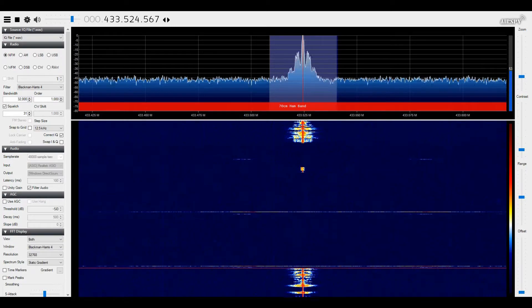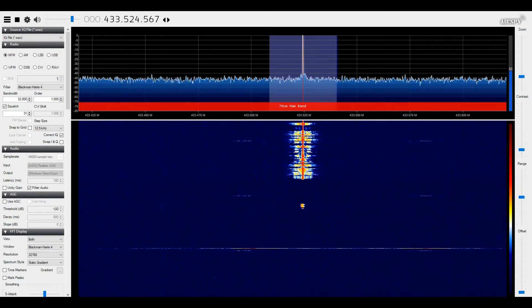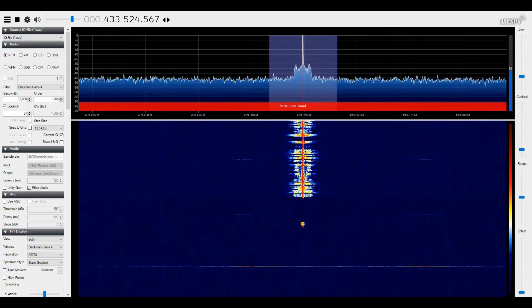This is G7LNK portable with the GT5TP at location A, approximately three miles — UHF test, signal report 1 through 5.